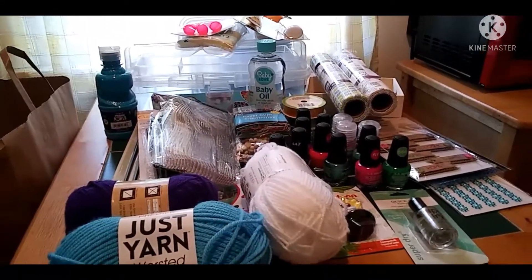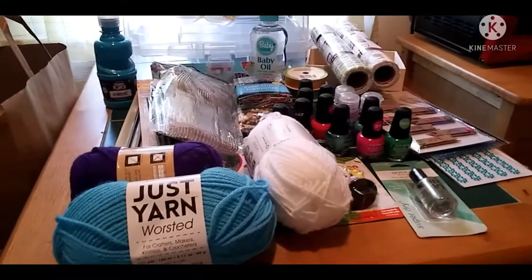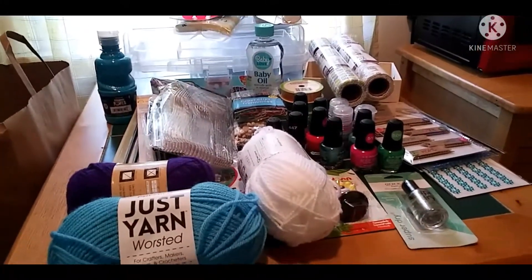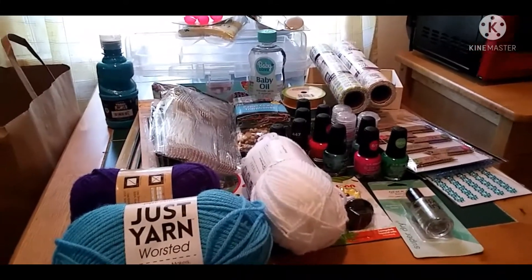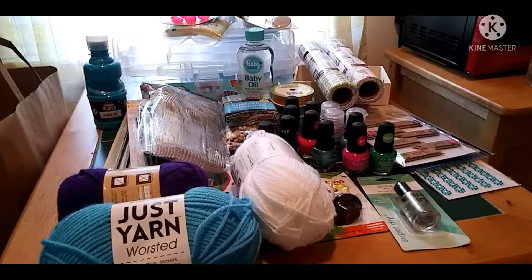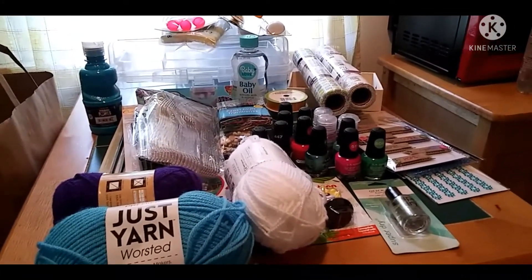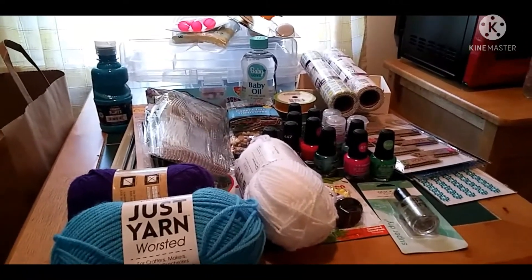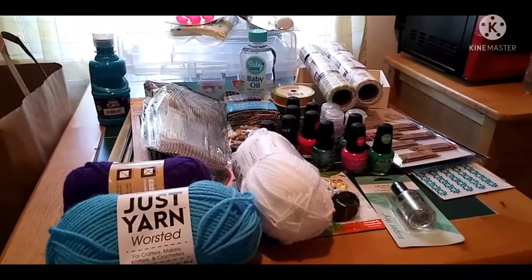Hi guys, welcome back to my channel. Today I'm doing a video of my Dollar Tree and Walmart hauls for arts and crafts supplies. Now that I've retired, I have time to make my arts and crafts again, so I thought I'd start making them and selling them, and of course giving them away for gifts.